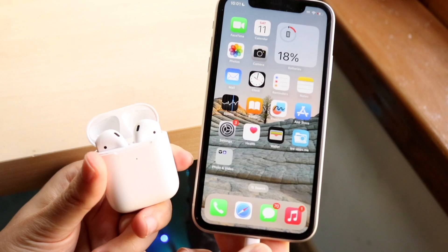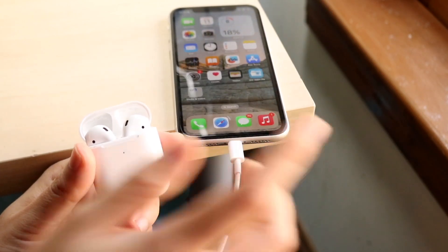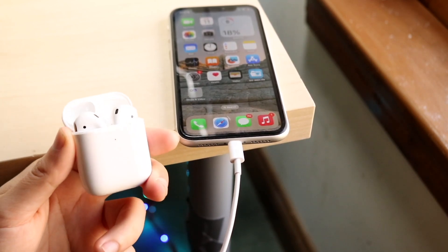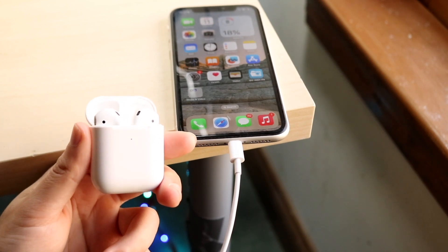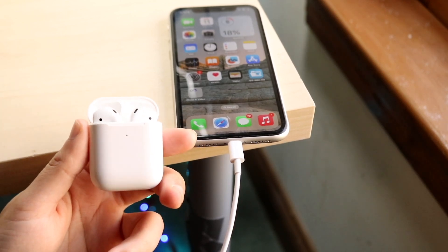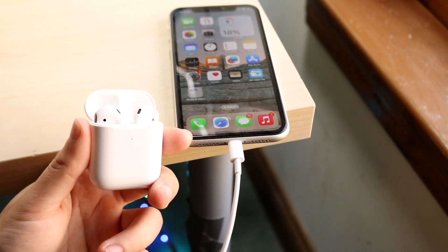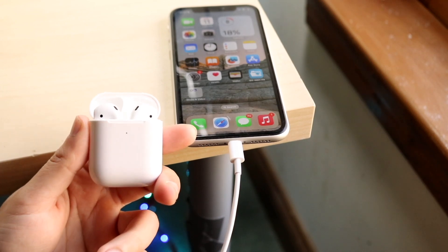Want to know why they're not working? It's mostly because these AirPods are not charged up. The very first thing I'd recommend doing is making sure your AirPods have battery life in them, because that is typically going to be the main reason for the problem. Just make sure your AirPods have a full charge — that should end up fixing a lot of problems right there.